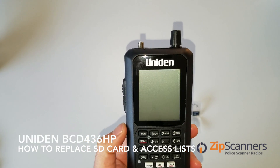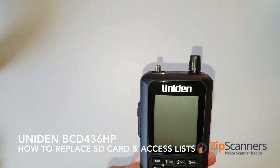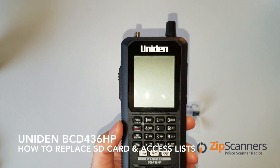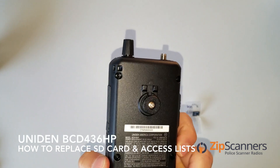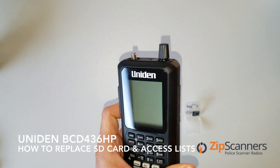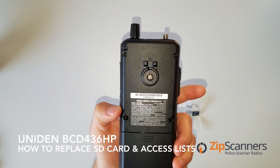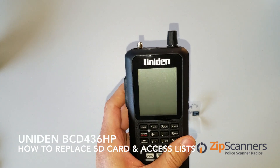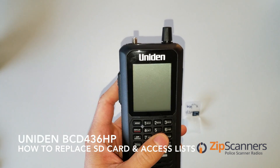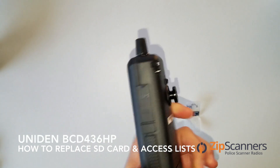Hey guys, it's Nixon again from ZipScanners. Today I wanted to talk about the BCD 436. I'm going to show you how to get access to your SD card and swap it out, and also how to get your new SD card up and running. This would apply to people who own a 436 and want to buy programming from us. So here we go.